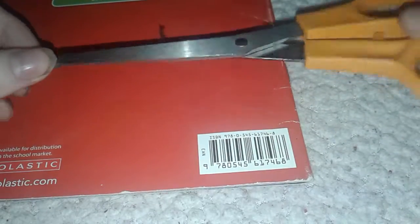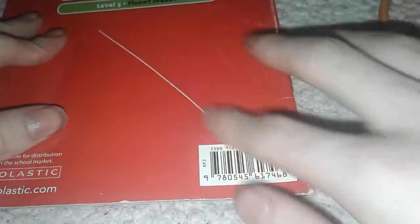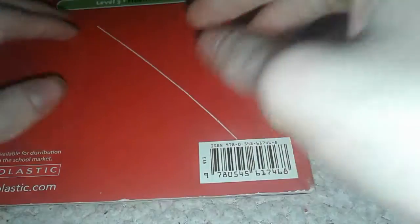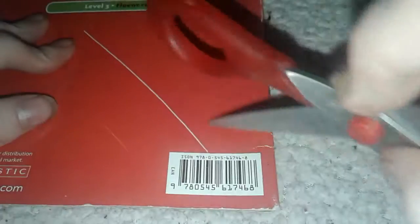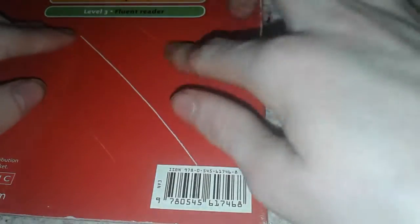That was version one, and this is version two — it was very long. Let's see if it scratches. Oh, ouch! That really digs in. Holy cow, look at this — that is almost two times as powerful as this one.